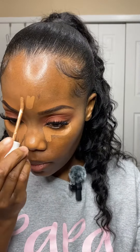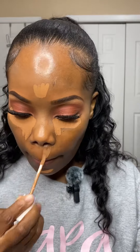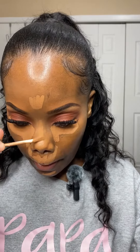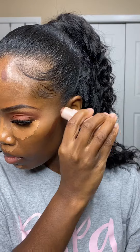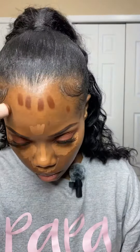Hello, welcome back to my channel. Today we're gonna go ahead and jump into this makeup look. I had already did the eyes with the lashes and I'm gonna go ahead and underpaint, which is just me doing my concealer and my contour before I do my foundation. This was my very first time underpainting and I think that it came out pretty good.